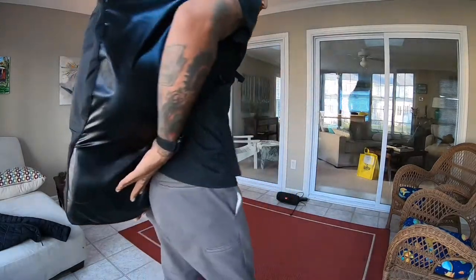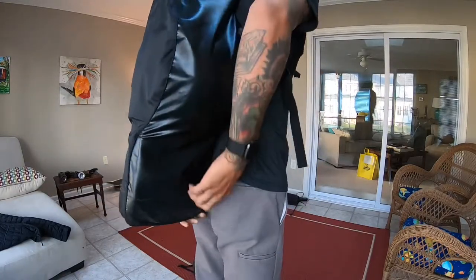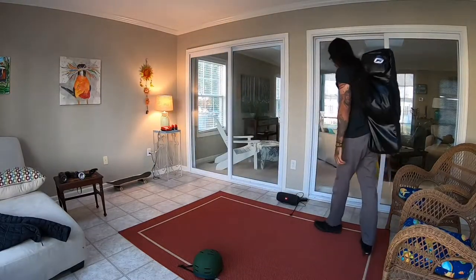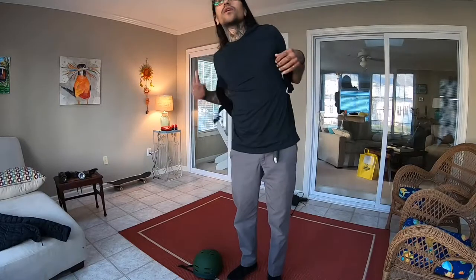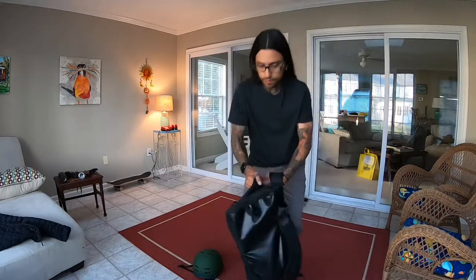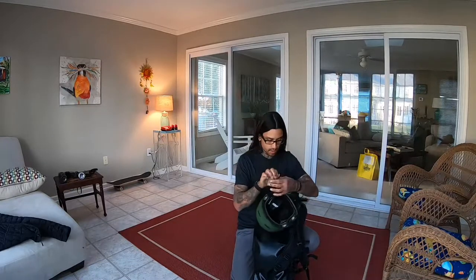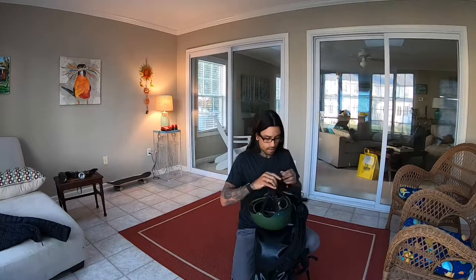It's not uncomfortable at all. The only thing is I feel it resting right here on my spine. If I move it to the side it's okay. Also there's this little loop up here for carrying your helmet or whatever else you want to clip on there.